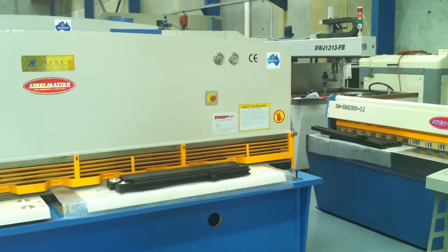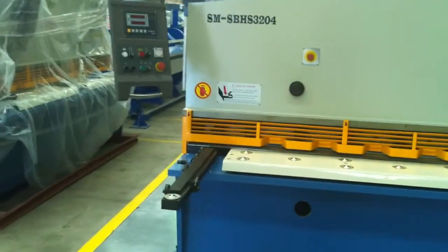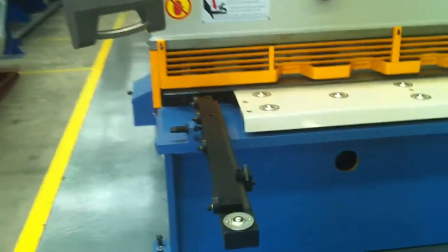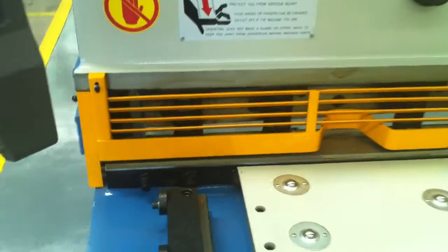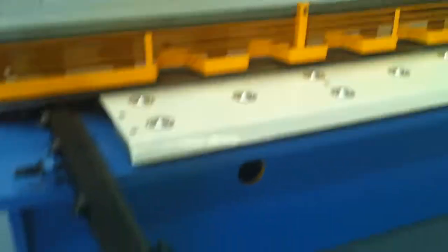We run hydraulic pressure gauges at the front of the machine so you know what PSI and pressure you're cutting to. We also have a great louver system so you can visually see your cutting area straight down over your hydraulic hold down clamp cylinders.